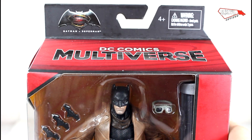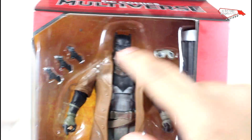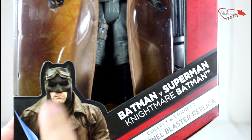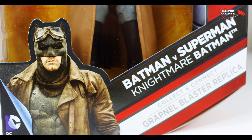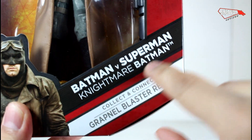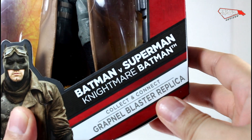The package has a familiar DC Comics Multiverse logo. You can see the Dark Knight on the front with three Batarangs. That's a great picture of Ben Affleck as Batman — it's all nice, dirty and miserable. Batman V Superman, aptly named Nightmare Batman.